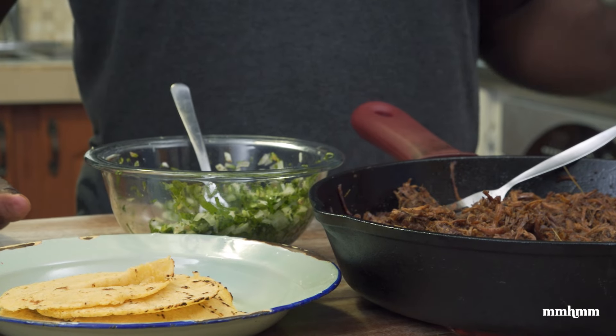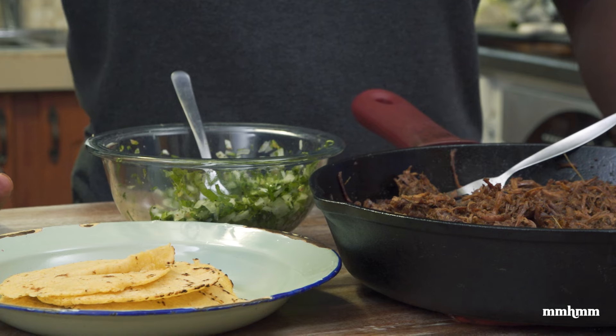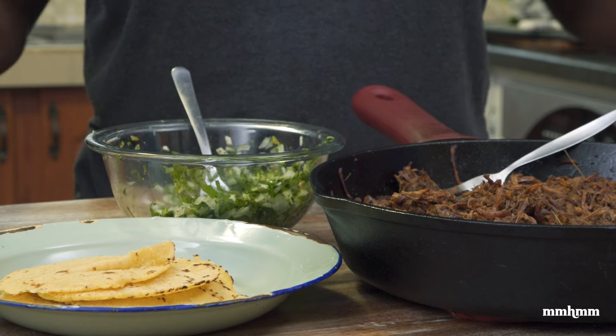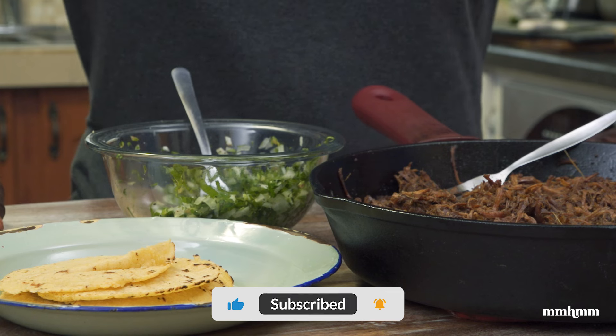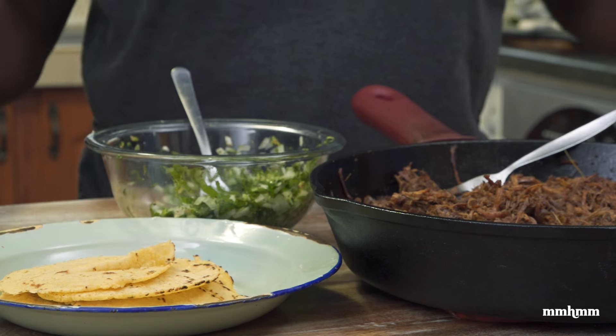If you enjoyed this video, please give it a thumbs up and give it a share. I will post a link to the full recipe on our website in the video description, so look out for that. And if you do try this recipe, post your photos on social media — would love to see it, so tag us in it. And as always, thanks for watching, and I'll see you in the next one.